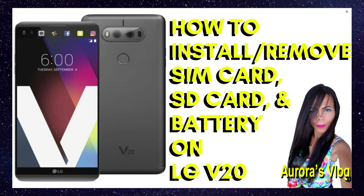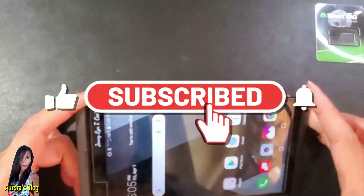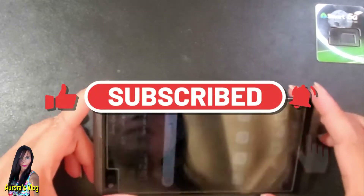Hello there, you are watching Aurora's tutorial video. I am going to show you today how to install a SIM card, SD card, and how to remove the battery for the mobile phone LGV20. But before we get going, please do me a favor and like and subscribe if you haven't already. Thank you for staying around.